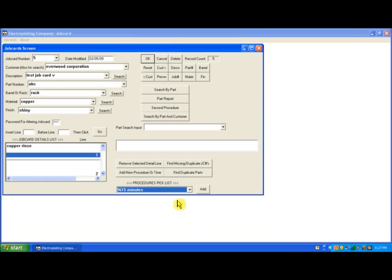Now I've highlighted line one again and I'm going to add 15 minutes for the time. Now I've highlighted line one again and I'm going to add a second procedure for line one. Then I will click the second procedure button.